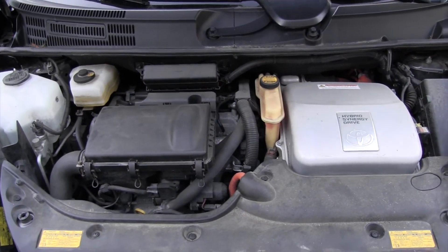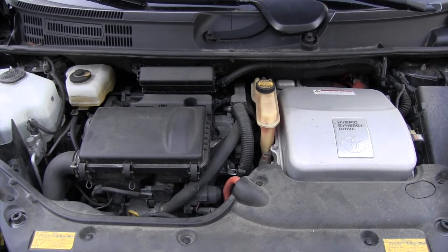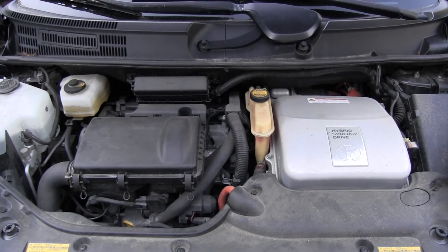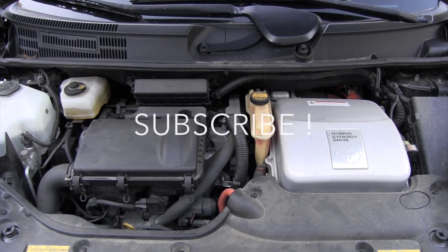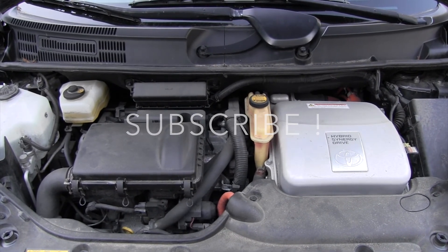It's very easy to perform and I believe anybody can do it. Please stay tuned because many more videos about Toyota maintenance are coming soon. Thank you for your time, thank you for watching, and have a wonderful day.